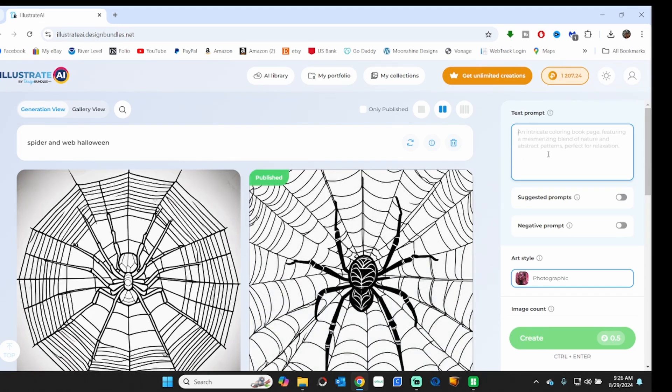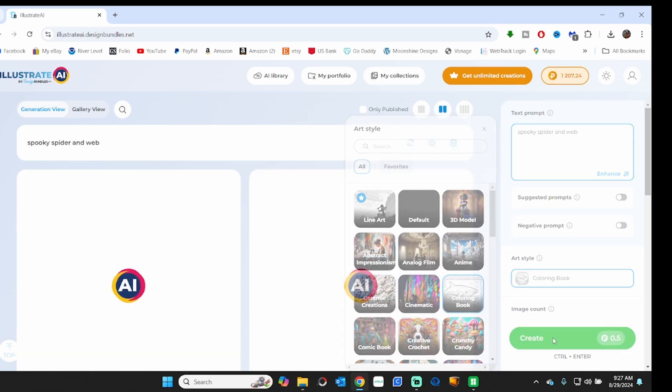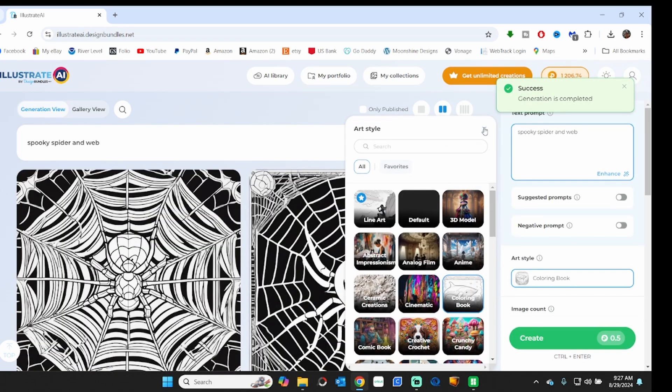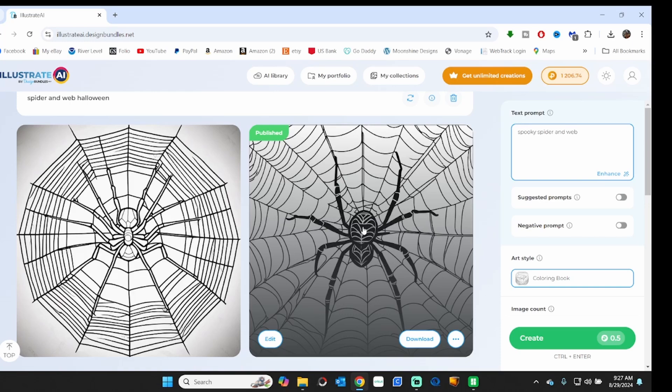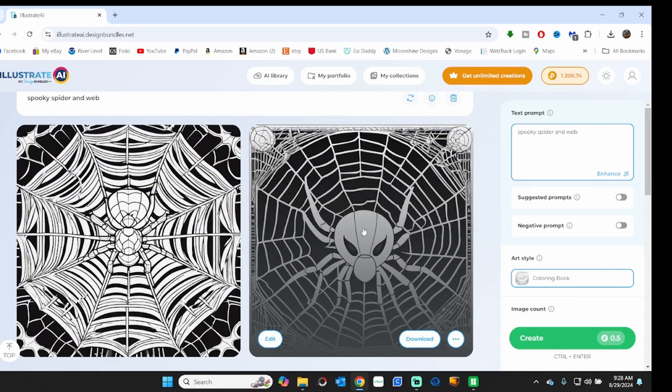I'll give you a quick overview on how to use this. You'll see I'm searching for 'spider and web, Halloween' — maybe I'll try 'spooky spider.' For art style I'm going to use 'coloring book,' which gives me a black and white image. Let's click on Create. Here are a couple of designs I could use. To use one you would just click on download. That gives you an idea of how you can use that.